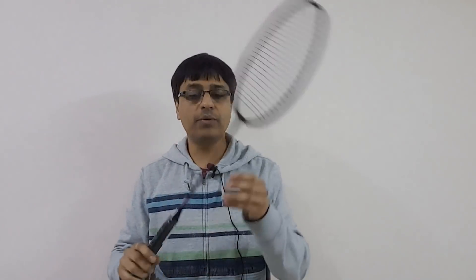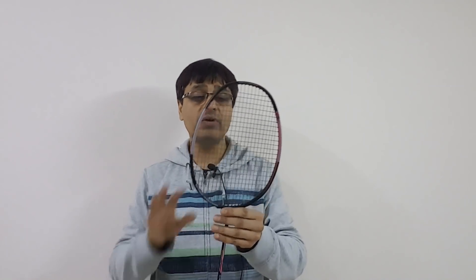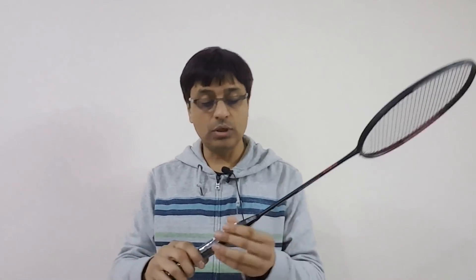More likes about this racket include its accuracy — because of the stiffer shaft, drops from the baseline were very accurate. The repulsion is pretty decent as well. Woods have used their own string here, as you can see in the image — it says 'Wood' — so this is something they manufacture themselves and do not use any other branded strings.